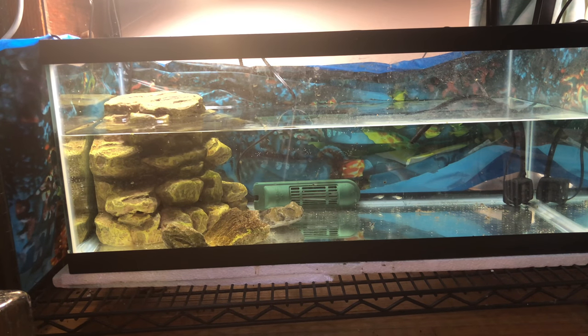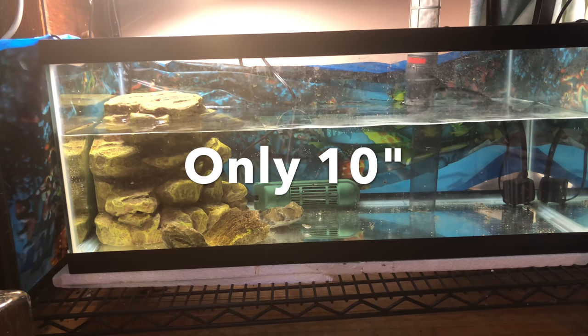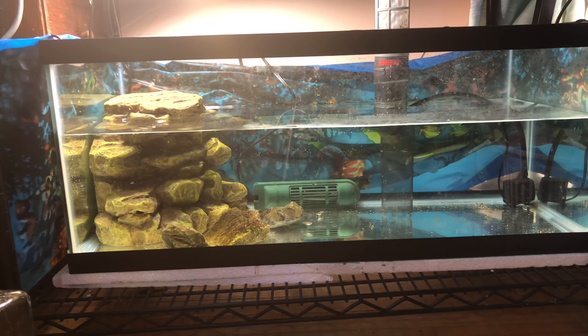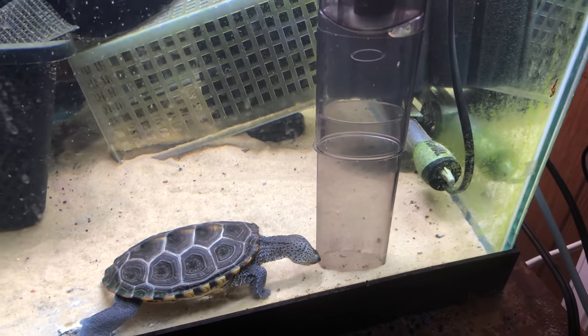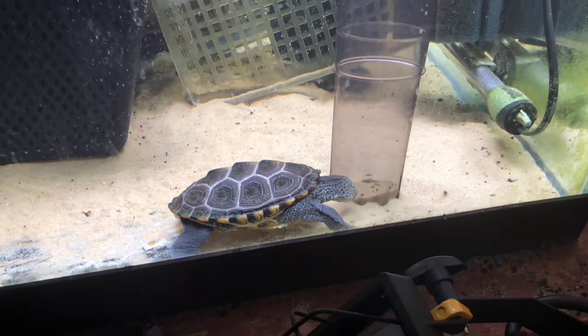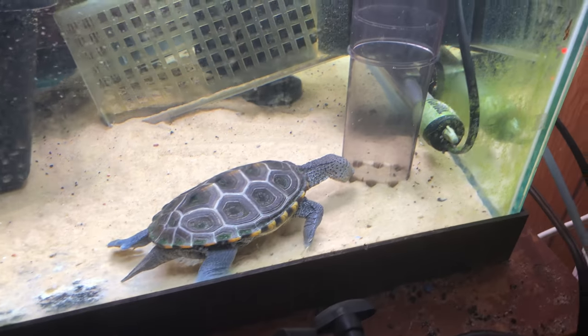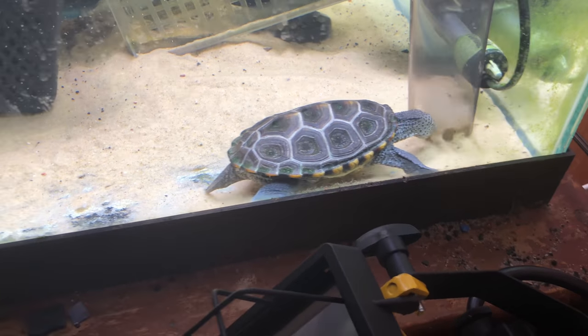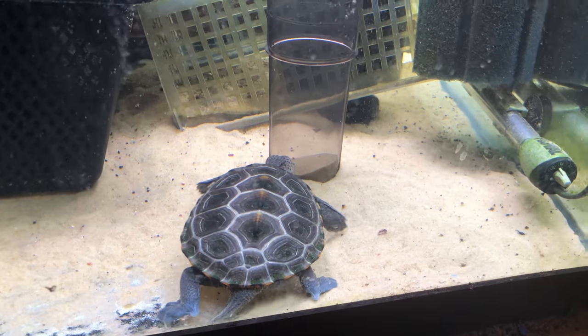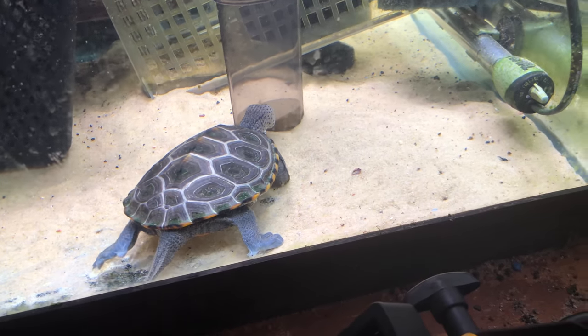I've tried this several times and can't get it to work right. I just looked up online — and I probably should have done that the first time — there's a 12-inch minimum. So this tank is about 12 inches. Louie, that's not for you! So I need at least 12 inches of water depth. He thinks the food swirling around the bottom is his food — it's your poop, it's not your food. Cute turtle getting in the way of my video. He can do that anytime he wants.